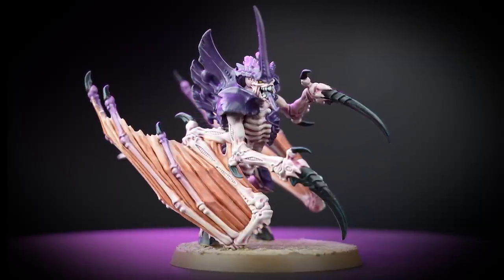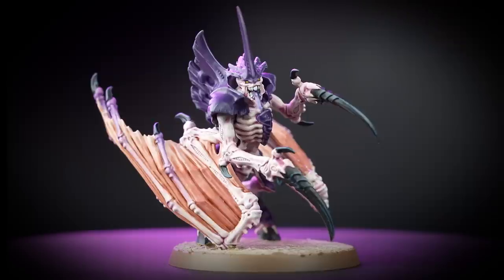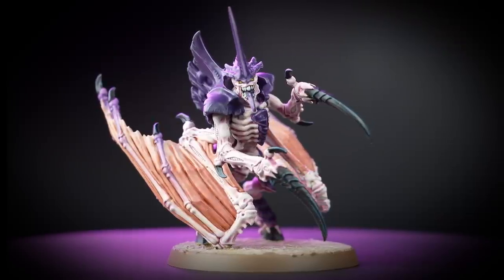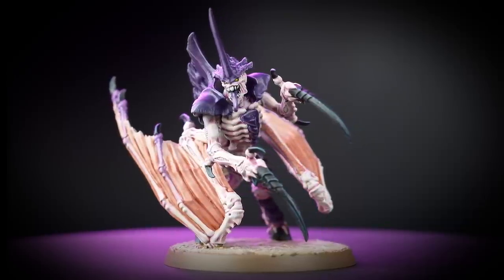A Tyranid Prime is a key command organism for the Hive Fleets. It acts as a node for the command of the Hive Mind. The mere presence of this warrior organism strengthens the synaptic link between lesser Tyranids.